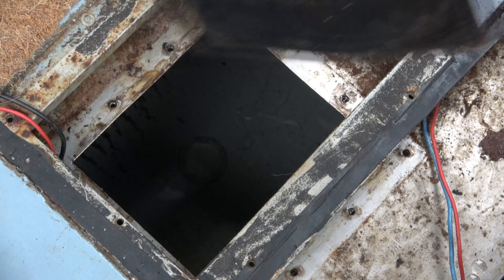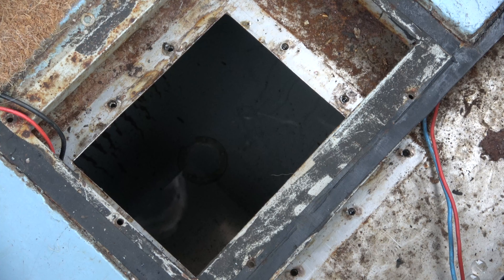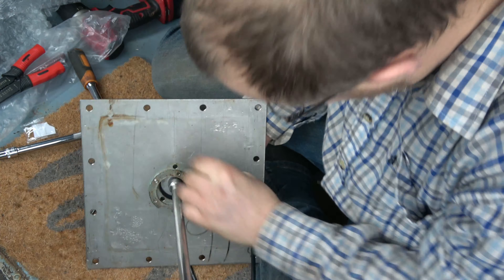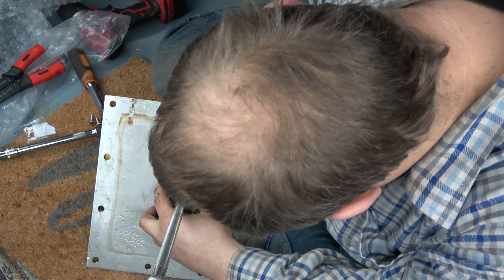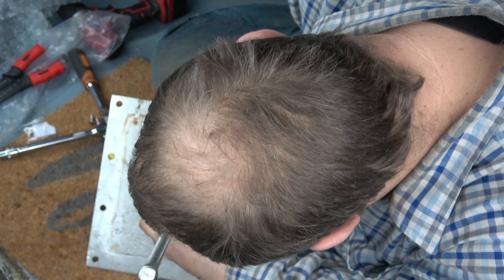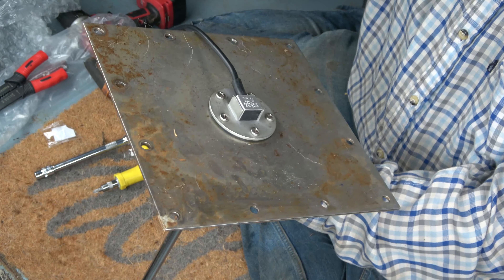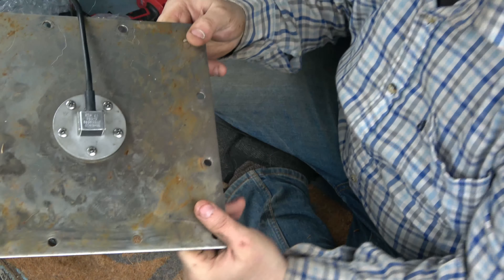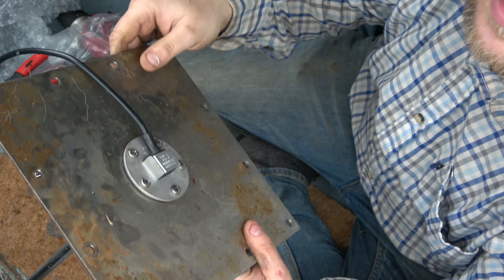So these are our two gauges. The one on the left is our diesel gauge and the one on the right is our water gauge, and this is the one that we've got a problem with. As you can see, the needle's indicating we've got just under half a tank of water. The problem is it always tells us we've got under half a tank of water, whether it's an empty tank or a full tank, and this is the problem that we're trying to sort out.